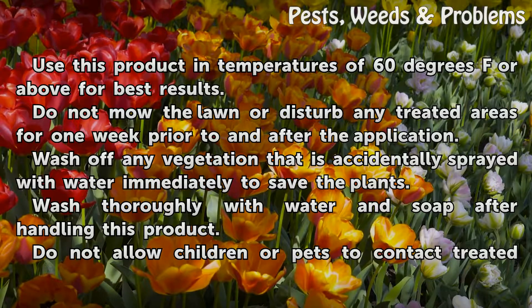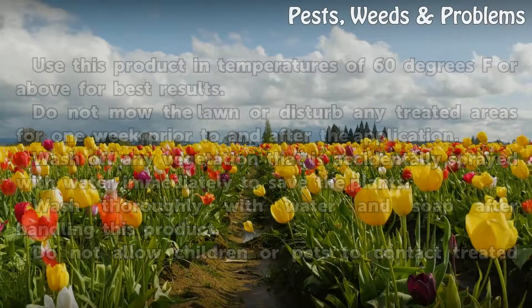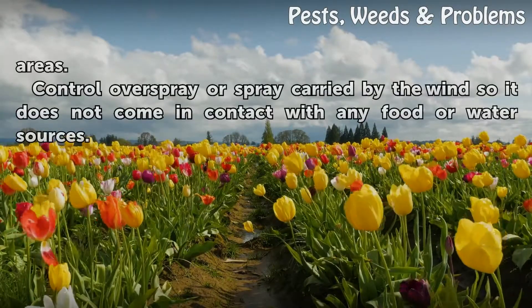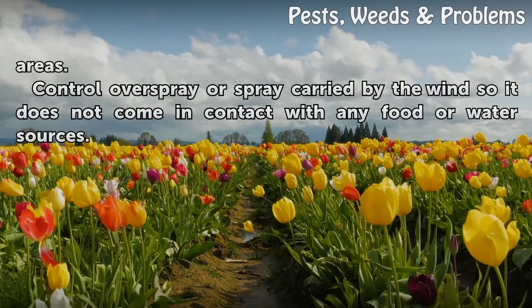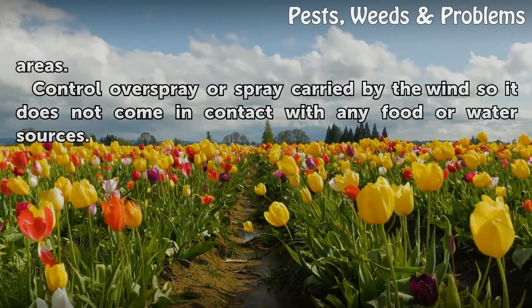Wash thoroughly with water and soap after handling this product. Do not allow children or pets to contact treated areas. Control overspray or spray carried by the wind so it does not come in contact with any food or water sources.